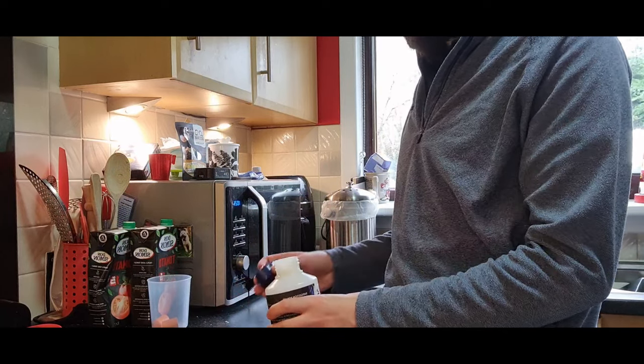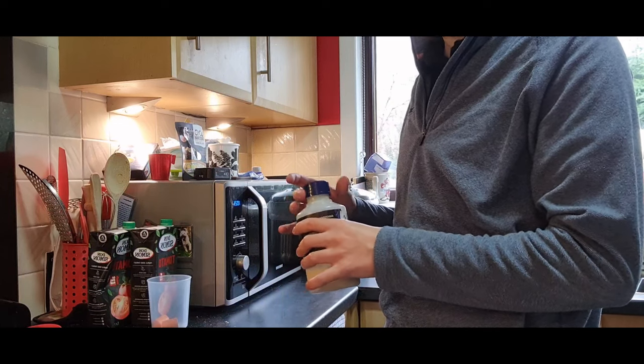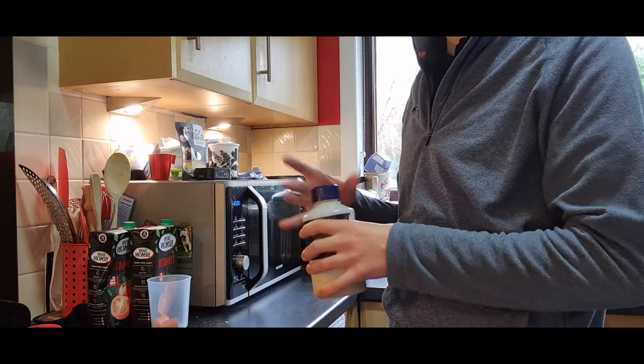When you first get your bag, you'll need to season it once a week for the first little while, and then that'll become once a month.